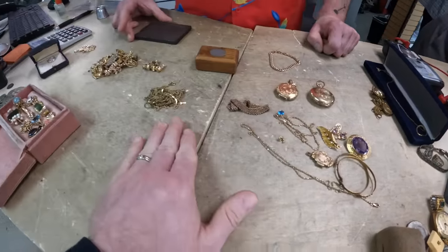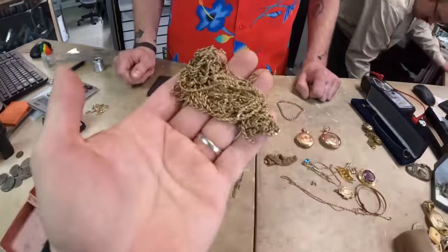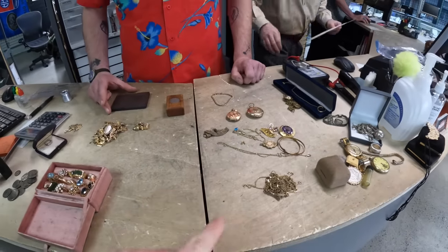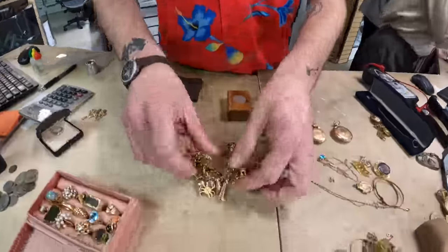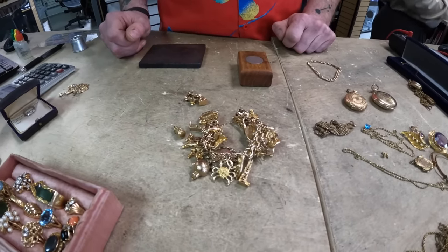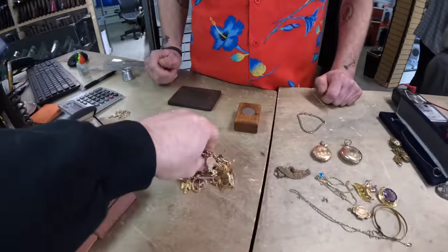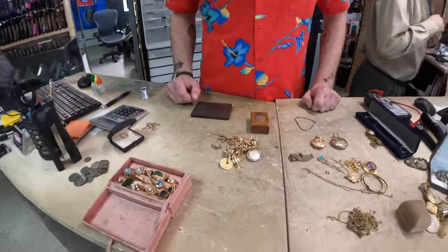We're pretty certain all this is gold - just a lump of 10 and 14 karat. Nothing on the magnet, all the colors and weights look right. Now let's talk about this charm bracelet - the bracelet alone is just plated, but each individual charm has a 10 karat mark and there's 26 charms. 26 ten-karat gold charms on here - pretty insane! If you guys remember that one when I thought I was buying a new BMW - that was not real. But these are all real, all 10 karat gold. Let's go!